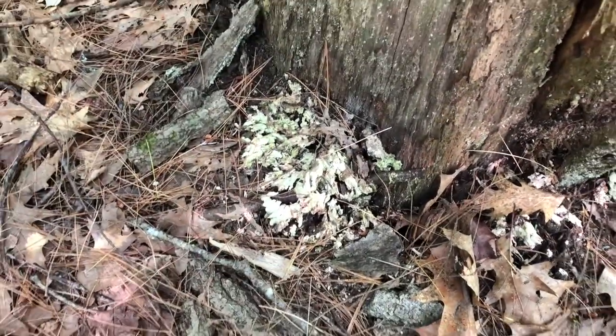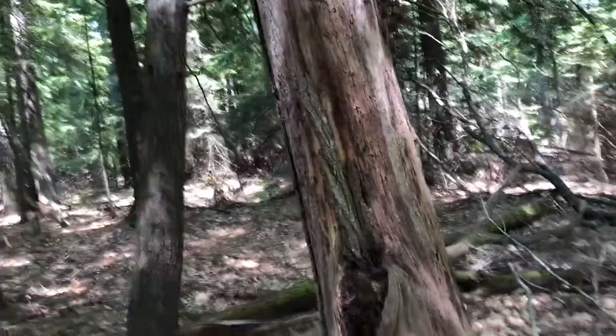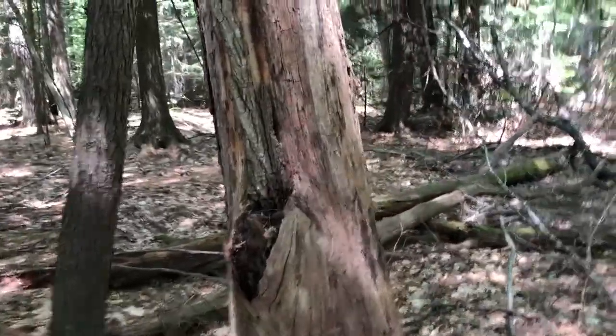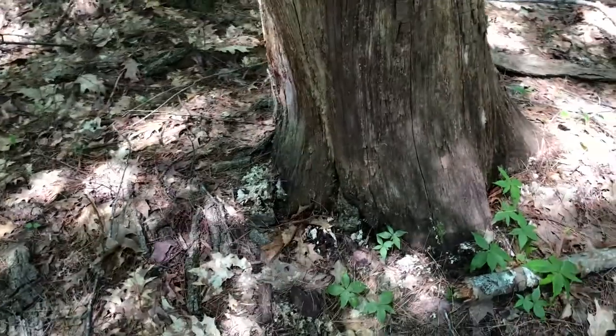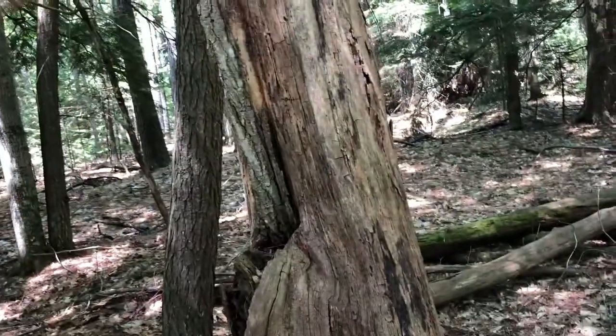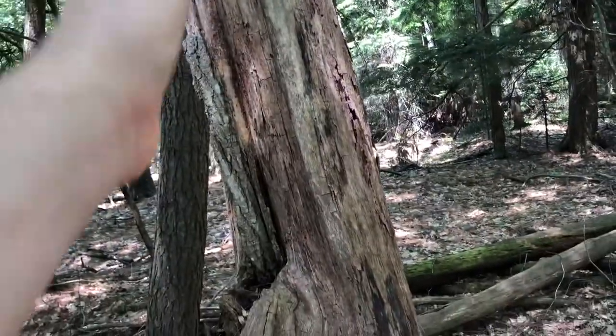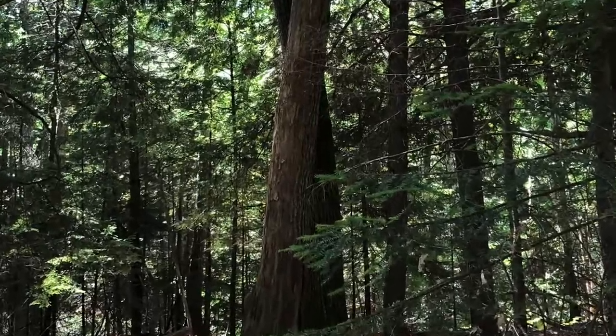Right here down on the ground is the chicken of the woods from last year that has gone to spore. Old oak trees are the best to find it — you can also find it on ash trees and cherry trees, so look out for old dead oak, ash, and cherry.